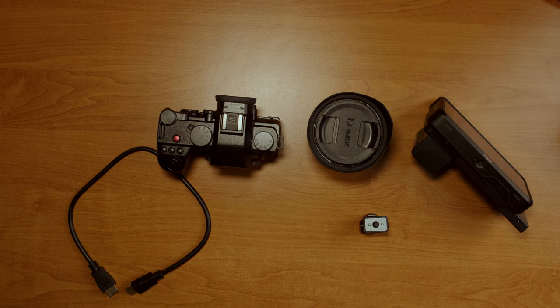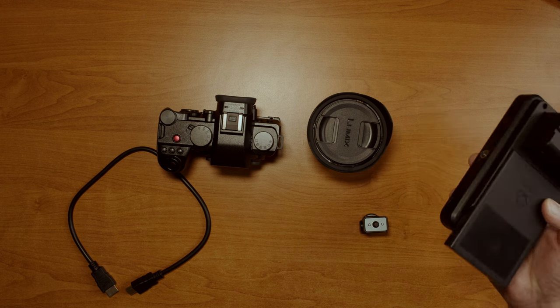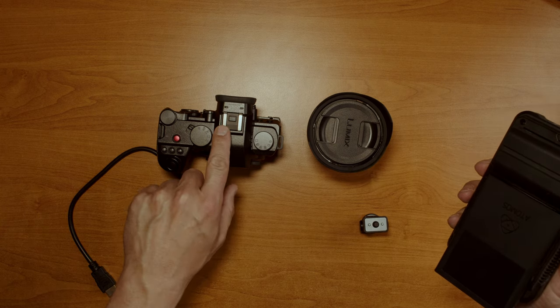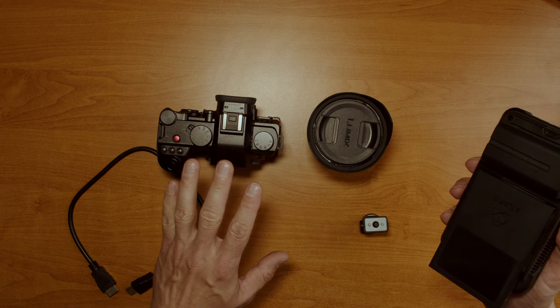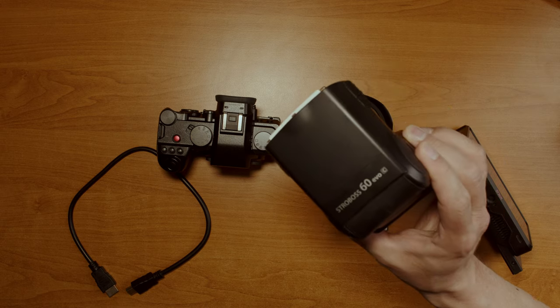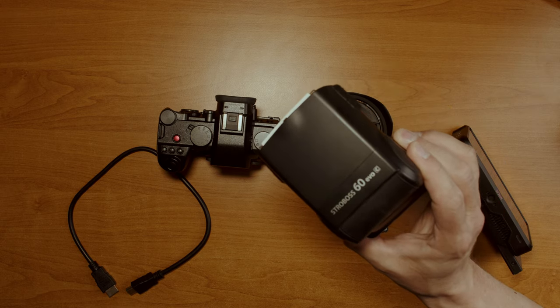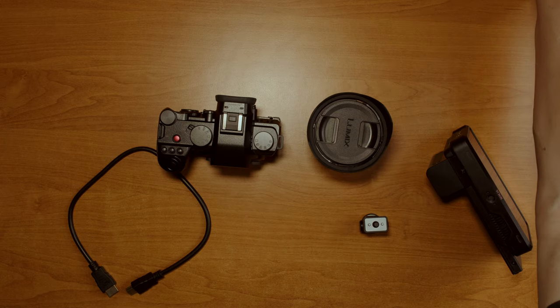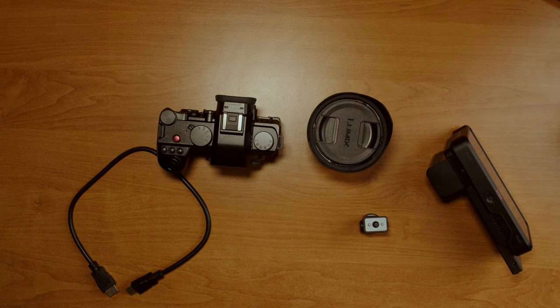You do not need a cage for this minimalistic rig unless you want to mount a huge external mic. The Ninja V with battery and drive weighs 670 grams, but the cold shoe on the S5IIX is all metal, so it should easily bear it. For comparison, a medium-sized strobe — a Quadralight 60 EVO — weighs 550 grams with the battery, so the cold shoe is definitely ready for such a load.